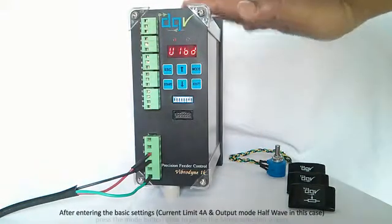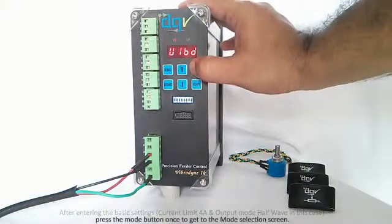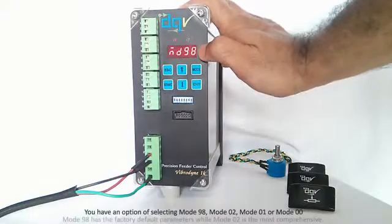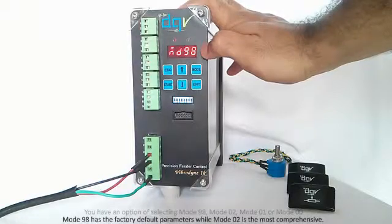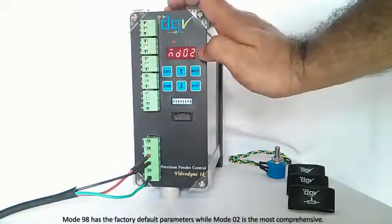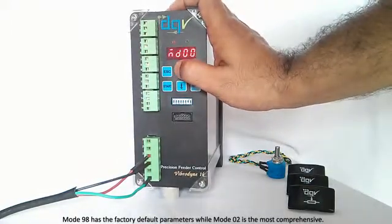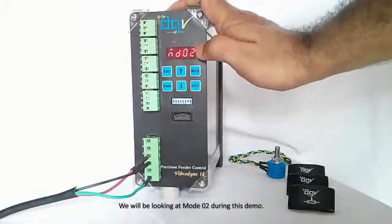Now we will look at starting the feeder. Press the Mode button. Once you enter Mode, this indicates the mode number. You can select between Mode 98 — which is the factory default, useful if you made settings and cannot go back to your original settings — Mode 02, Mode 01, and Mode 00. Mode 02 is the most comprehensive. We will have a look at the features available in Mode 02.